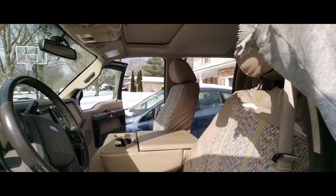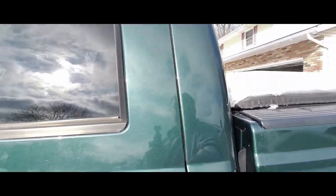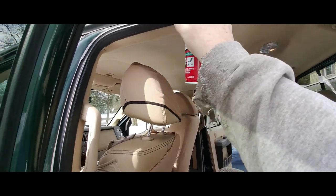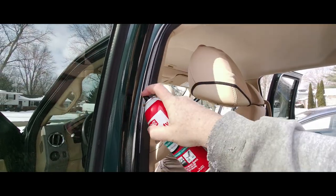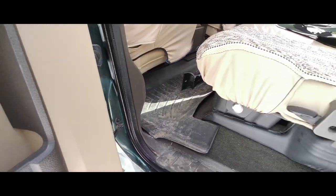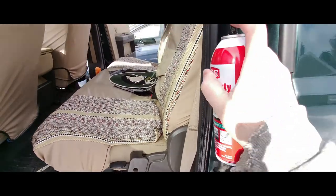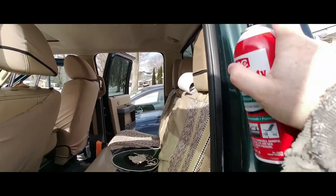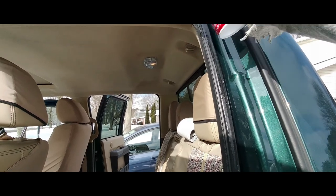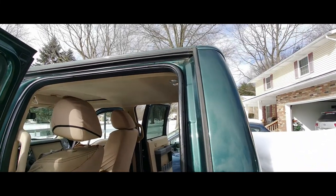There we go. Let that dry. Same thing on the last one here. There's nothing worse than coming out here not being able to get in because these things are frozen shut. If this helps a little bit I'll take every bit I can get. There we go. Perfect. All right. All sealed up.